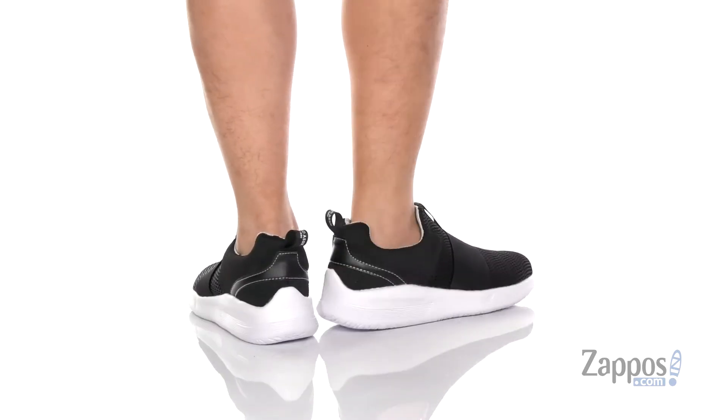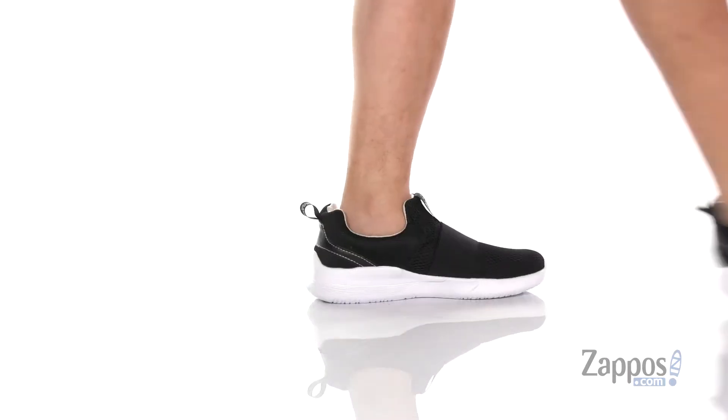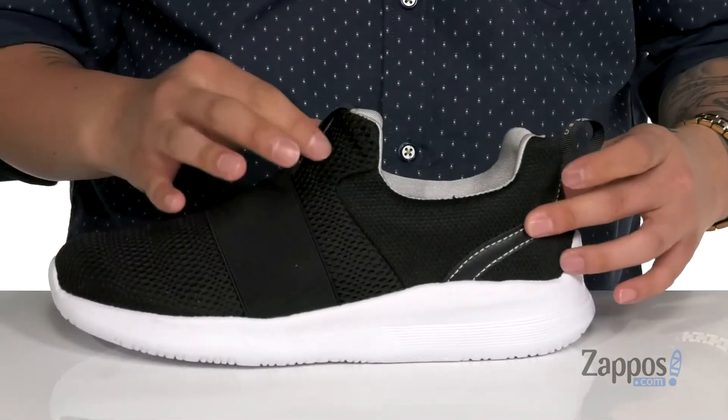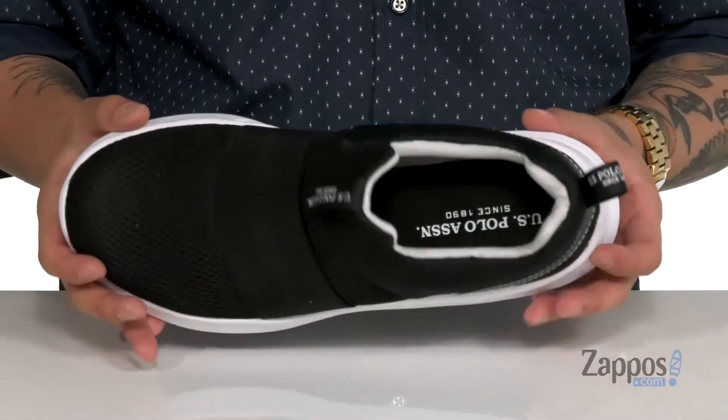This lightweight shoe from US Polo Association features a breathable mesh upper with a large stretchy band across the top half of the shoe for a secure fit. The tongue and collar is one piece for a sock-like fit around the foot. Full tabs located at the tongue and heel with a soft fabric lining. A cushioned footbed works great